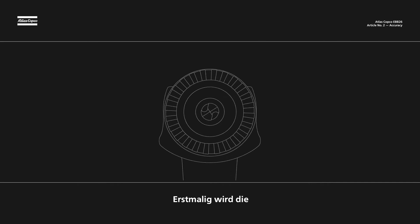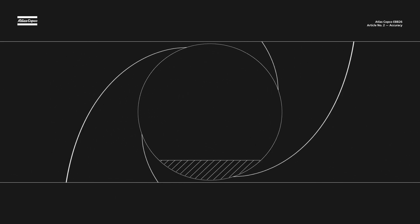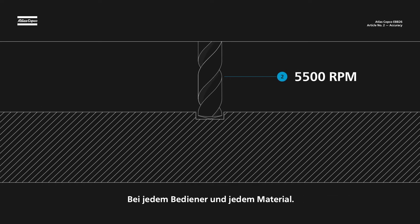For the first time, speed is kept constant while drilling to never compromise quality. The programmable trigger ensures identical holes for every operator in every material.